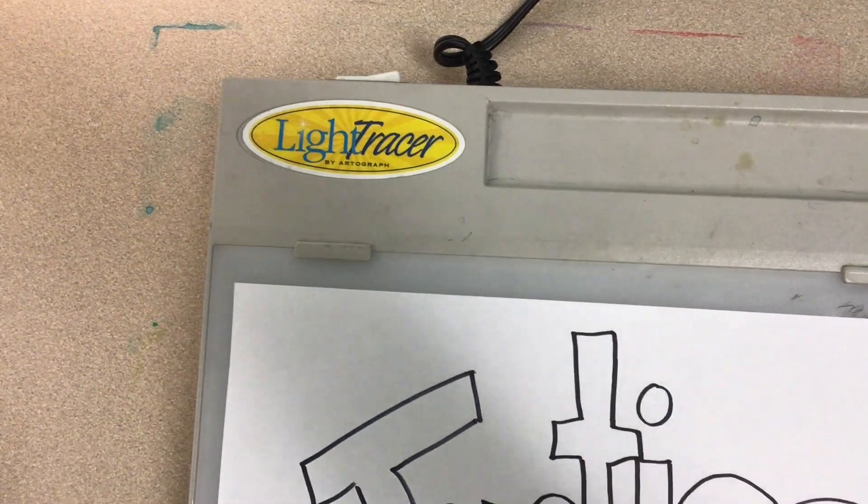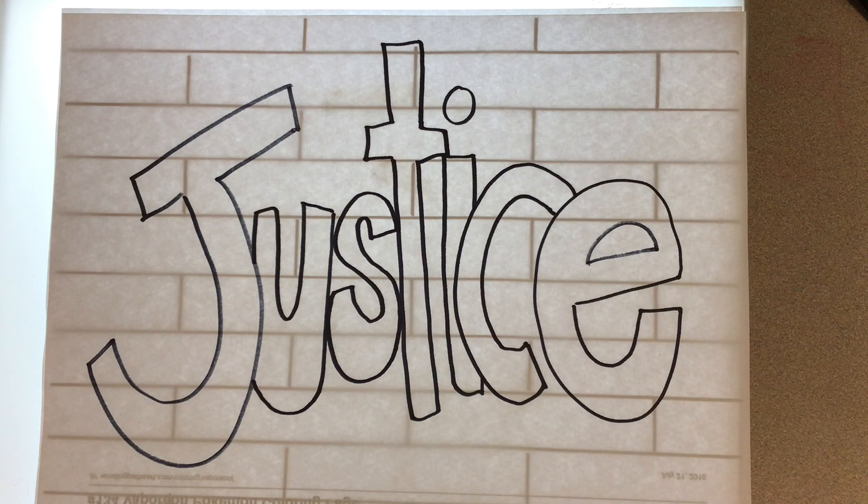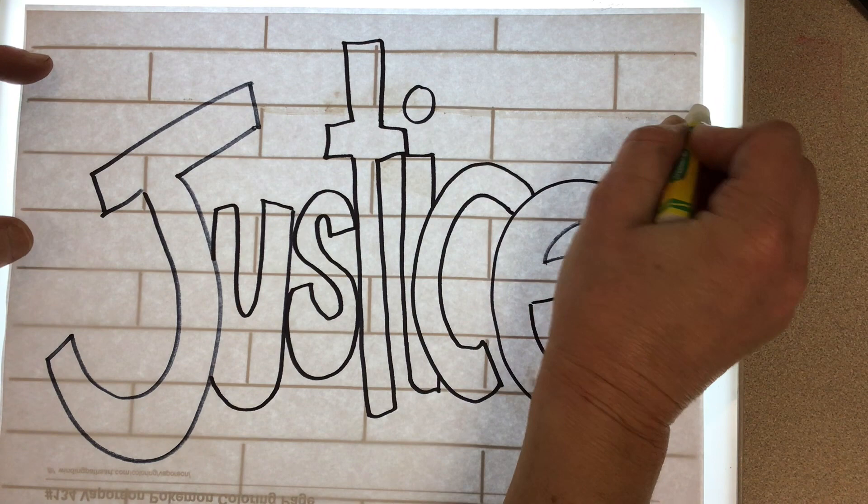To make the lines behind our word, we're going to use a light table here for tracing. I made a little template for you guys with the brick lines. You're going to use white oil pastel on white paper, so that can be a little bit tricky to see where you've drawn. So you want to keep track of what you've drawn and where you've drawn your lines.